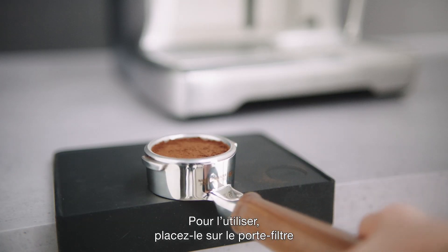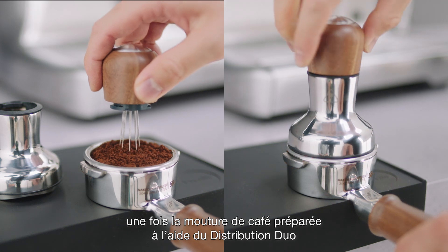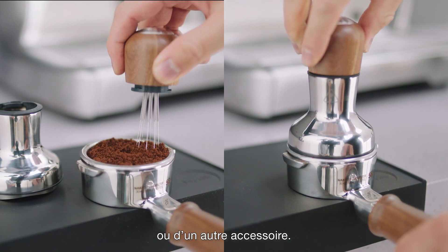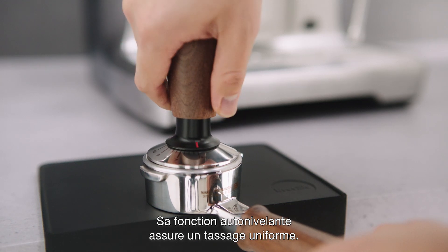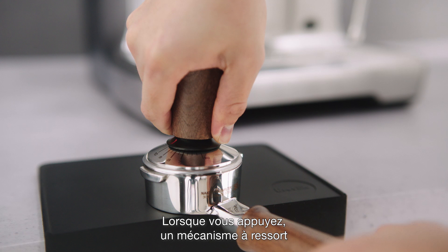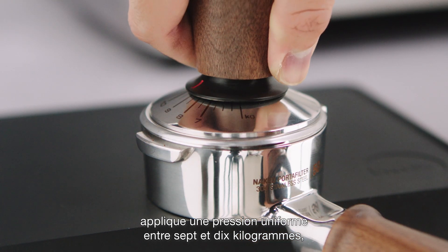To use, place it over your portafilter after preparing the coffee bed with a distribution tool or other manual espresso machine. The self-leveling feature ensures even tamping. As you press down, a spring-loaded mechanism provides a consistent pressure between 7 and 10 kilograms.